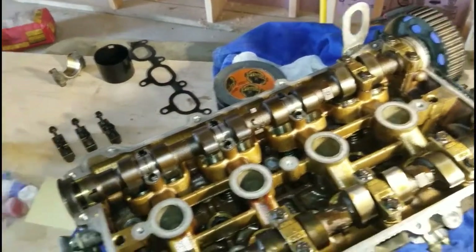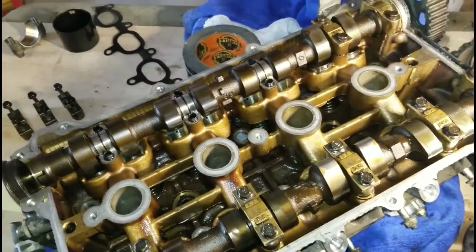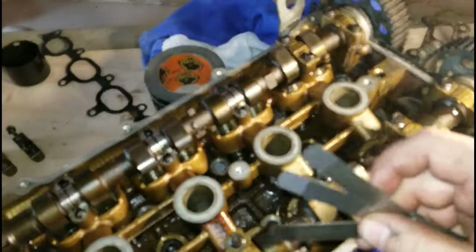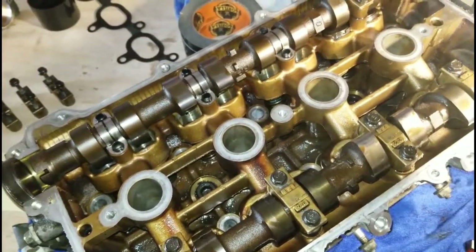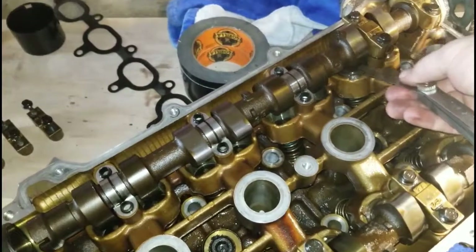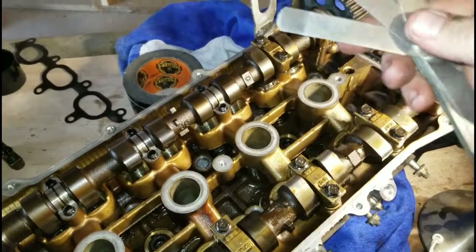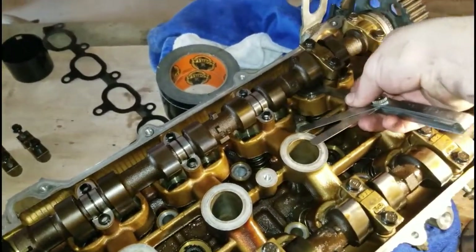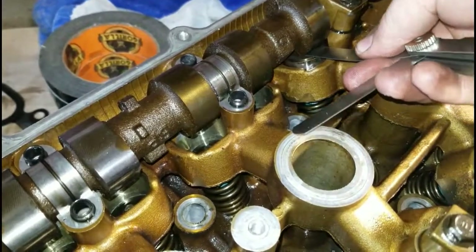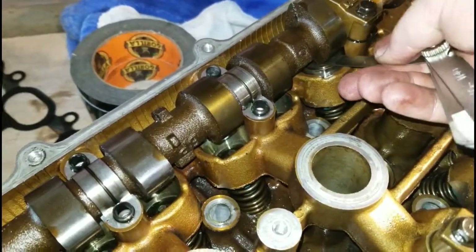Now that we've got everything kind of back together, we've put two lifters in the little lifter buckets. Because this is a 1999, it does not have hydraulic roller lifters — it has solid — so we need to check the tolerances. I'm looking for about 12 thousandths of clearance. We check with 11 thousandths — yes, 11 thousandths goes under just fine. We check 12 thousandths — definitely snug. We check 13 thousandths — that won't go under. So we've got 12 thousandths of clearance.